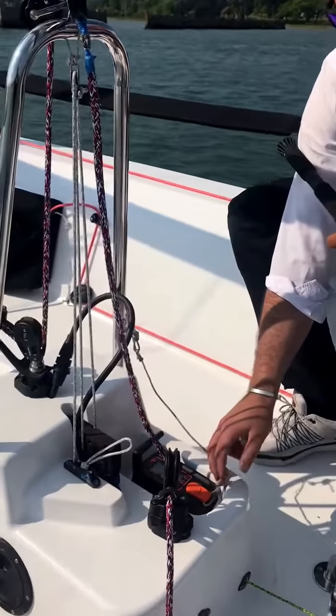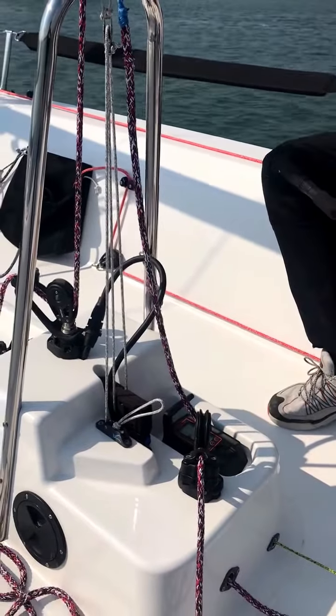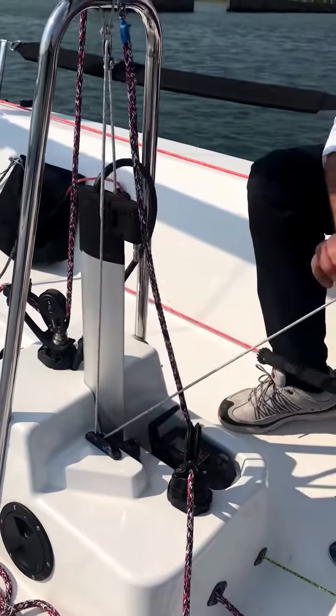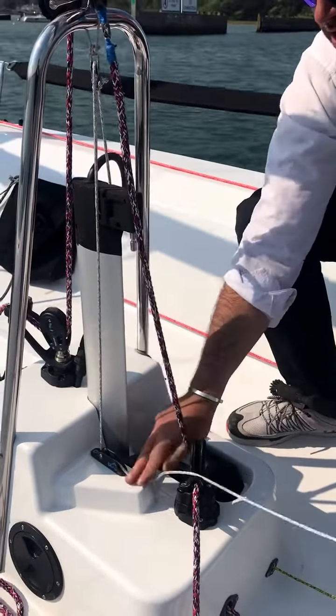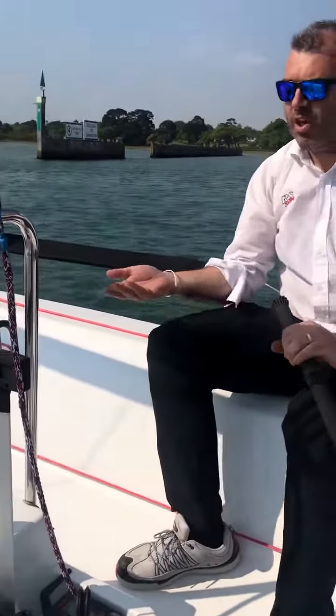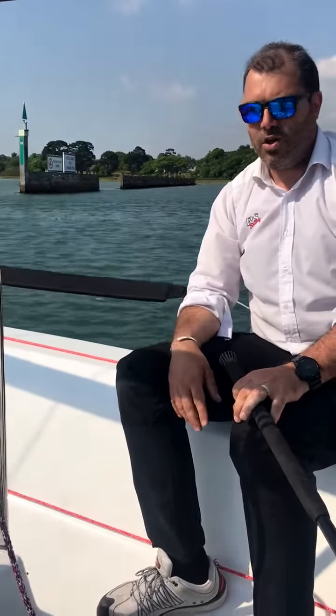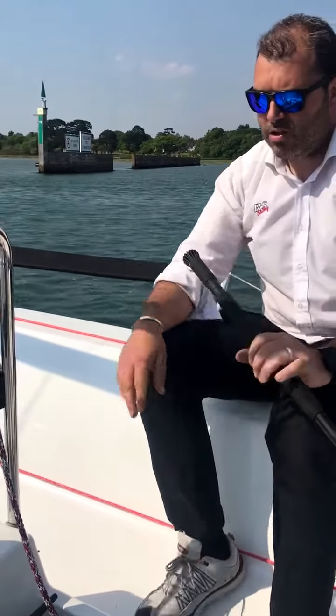To stop it, you literally bring it in to neutral, undo it, press the clip up, and cleat it off. And now the underneath of the boat closes off and you are all ready to go out for a sail.